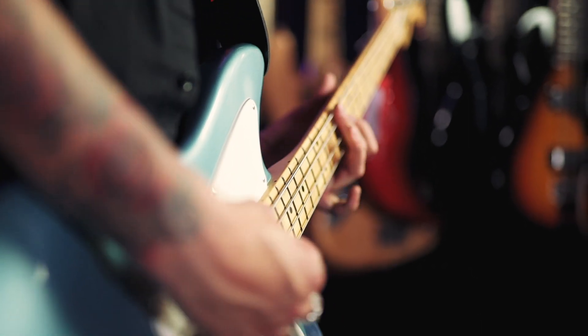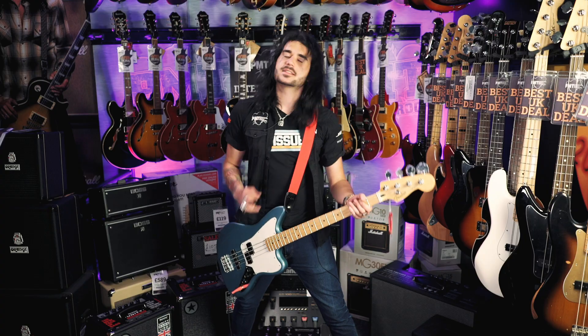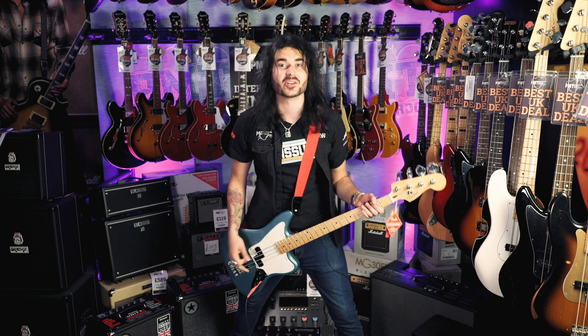It does every conceivable kind of sound, it's weighted perfectly. Let's hear it some more. So let's do both pickups first, then I'll turn off each of them so it's not too quiet and you can hear them individually.